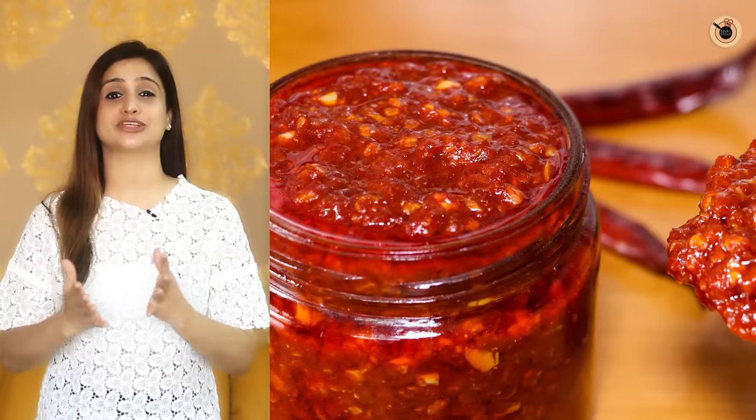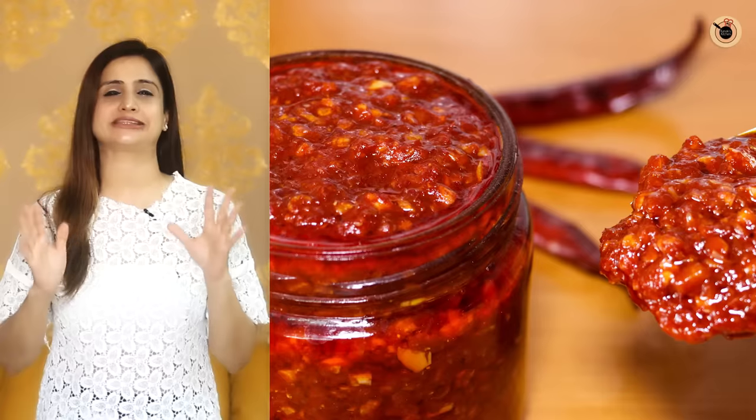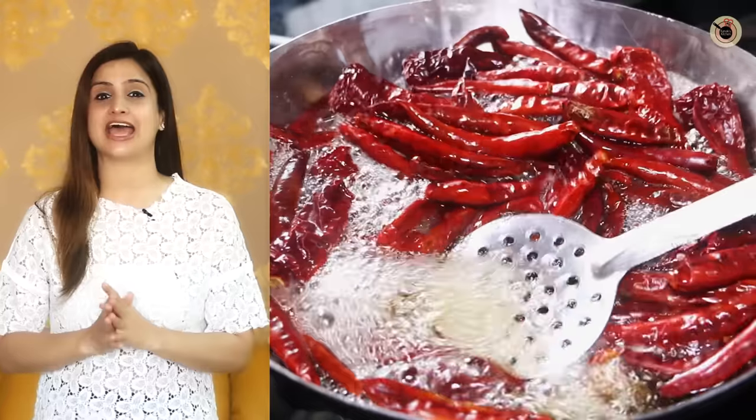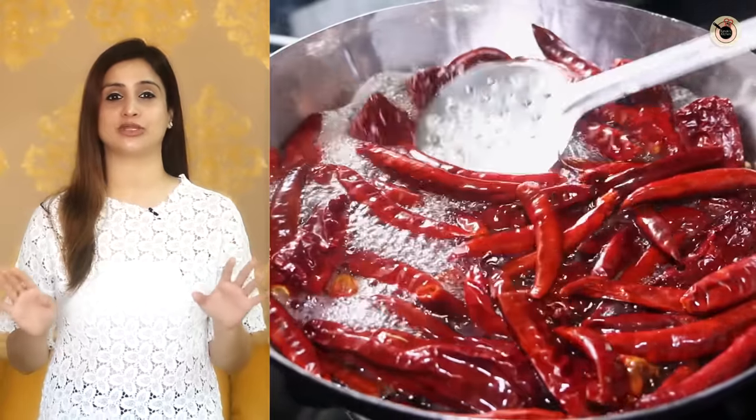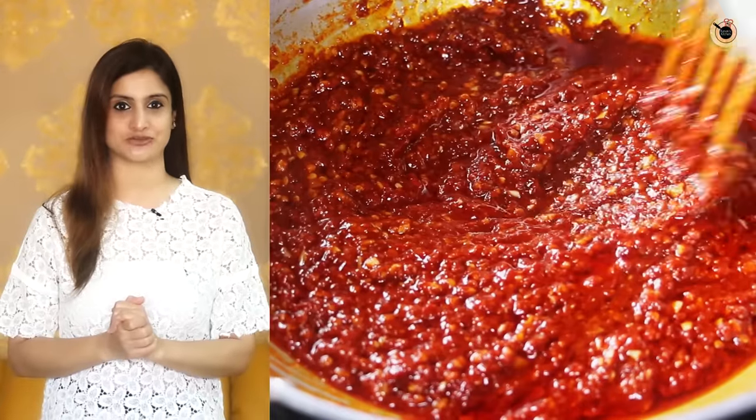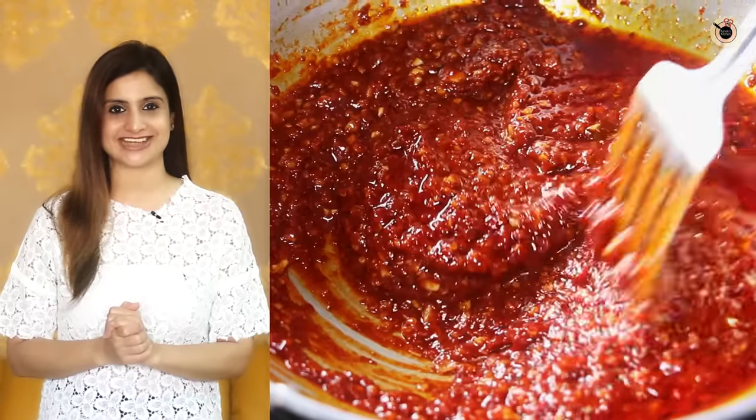Hey guys, I've got a lot of requests from people asking for a perfect, thick and spicy homemade Schezwan sauce. So here it is and we'll be preparing it in a very simple way which will turn out better than the store bought ones, and that too without any kind of preservatives. So let's get started.